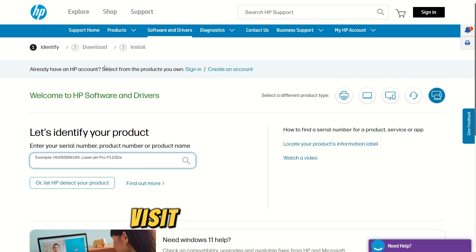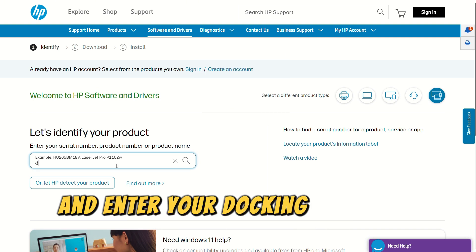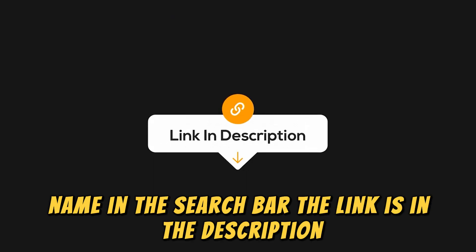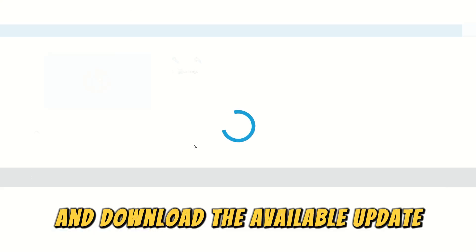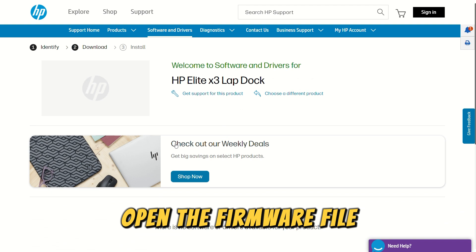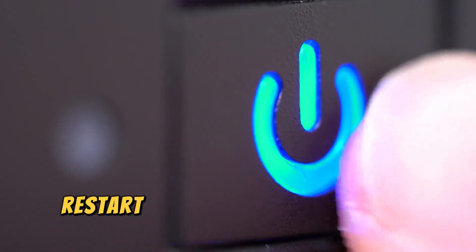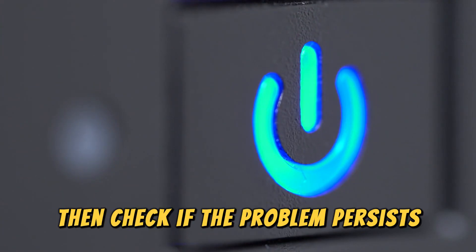Alternatively, visit support.hp.com and enter your docking station's model name in the search bar — the link is in the description. Select your docking station and download the available update. Open the firmware file and follow the on-screen instructions to install it. Restart your laptop and docking station, then check if the problem persists.